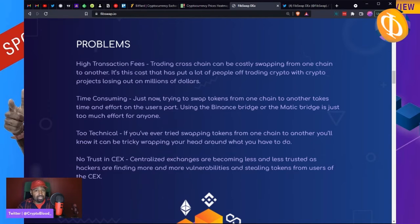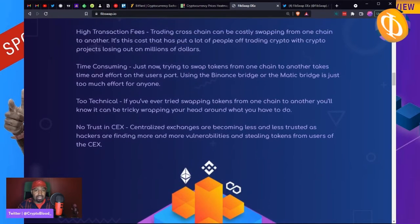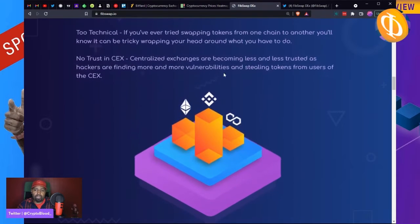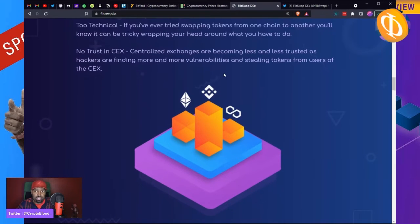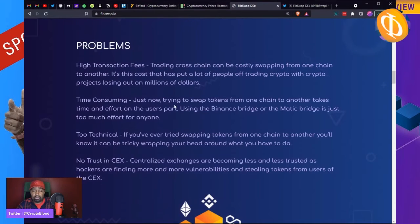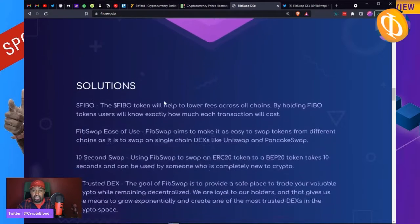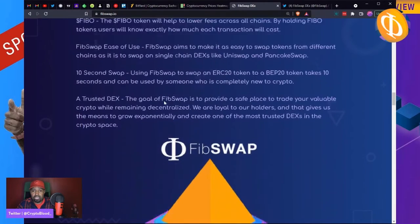Working with DEXes is time-consuming — a lot of volume is still on the Ethereum network, so there's a lot of back and forth. It's not for novices. I like to see tech that's building around decentralized exchanges rather than trusting centralized exchanges, because we know about hackers and the vulnerabilities and possibility of stolen tokens. FibSwap is looking to tackle these problems of high transaction fees, technical complexity, and the centralization aspect of centralized exchanges.